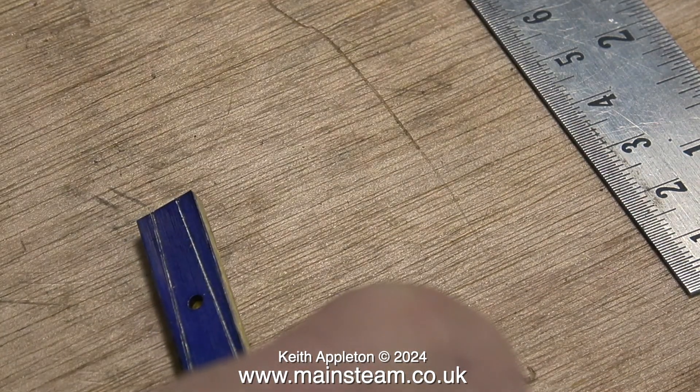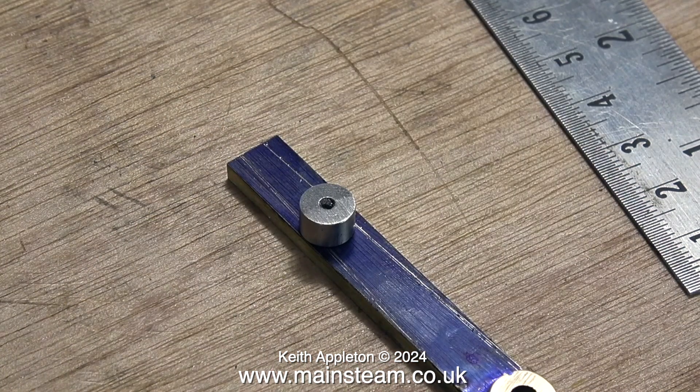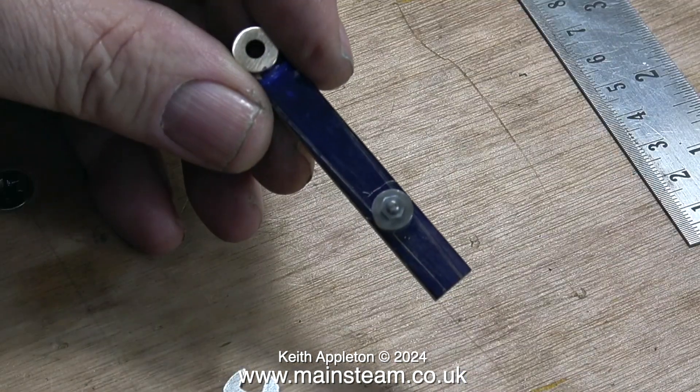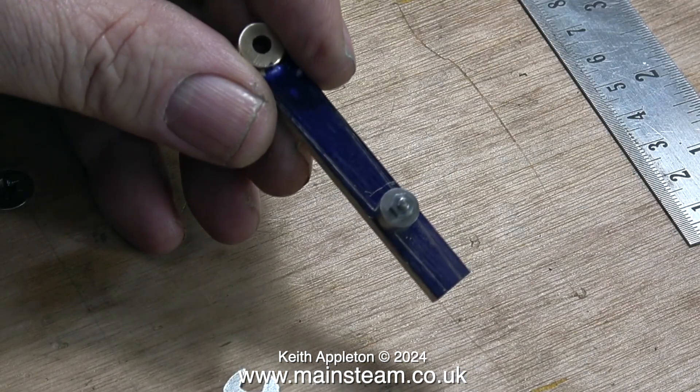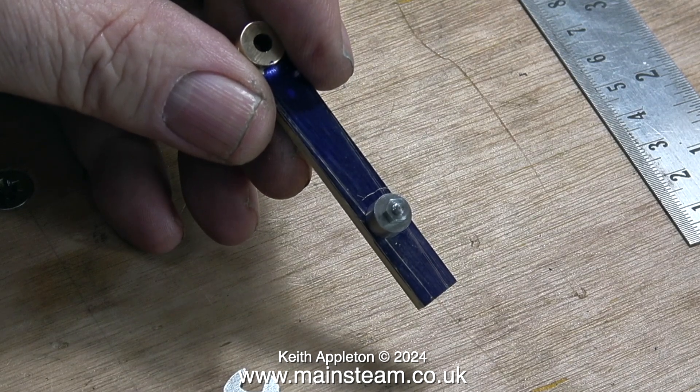This clip shows me marking out the approximate shape of the reversing lever. Now it's time to bolt the piece of stainless steel I've just made to the reversing lever blank, using a 7BA stud. The next part of the process is critical — if I do it wrong, the part will be no good and I'll have to throw it away and start again.